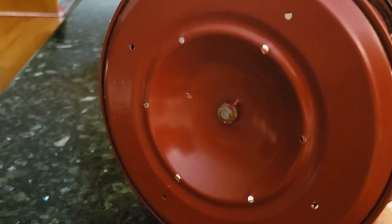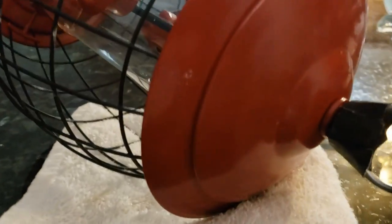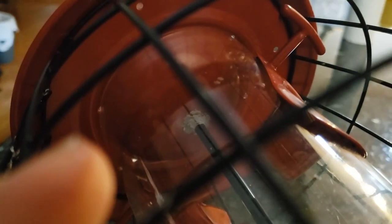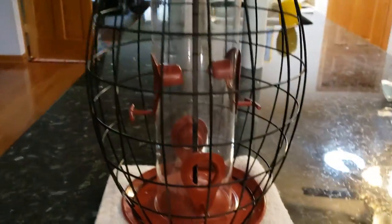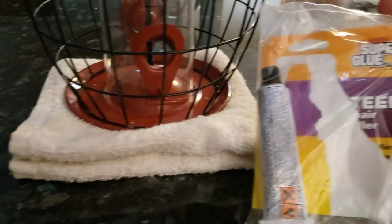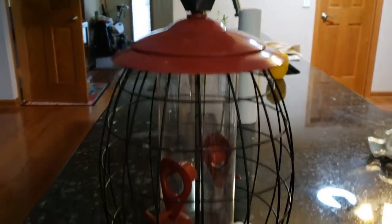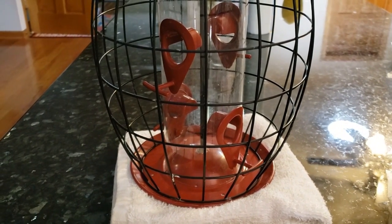It says let it dry for four hours — I let it dry overnight. I twist it a few times, close it and open it up, and it seems to be holding for now. My suggestion is to get this superglue steel, put a little dab on the thread. Time will tell if it'll work very good, but right now it's doing the job.